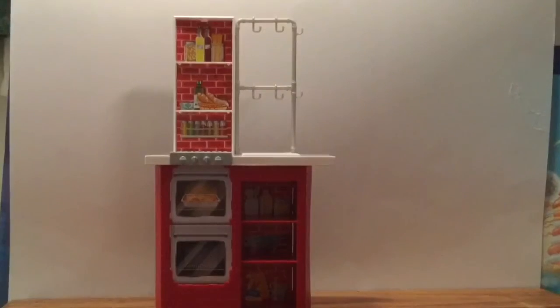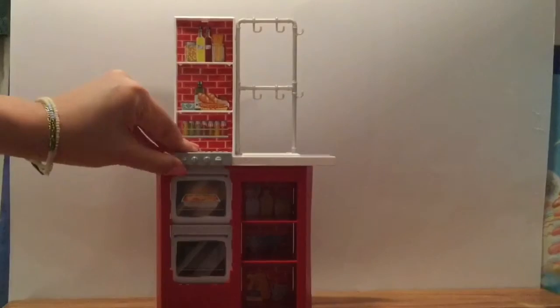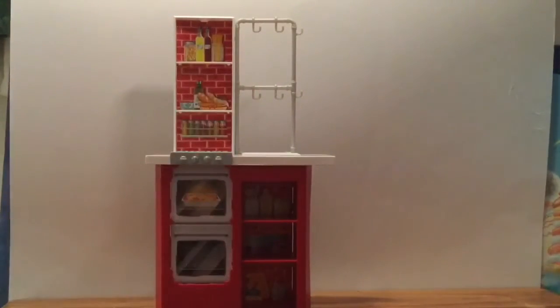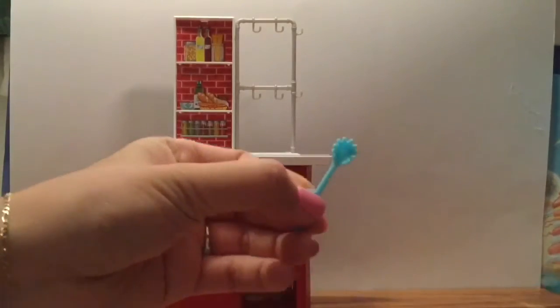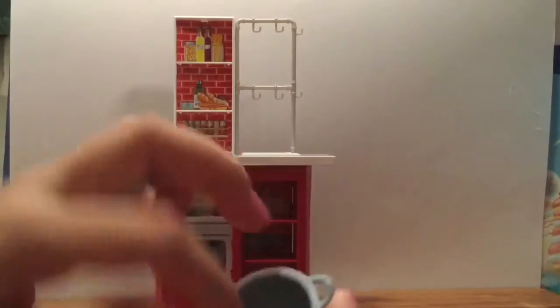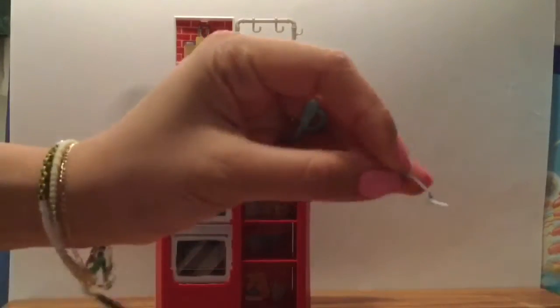Let's open it up and see what's inside. The set is so adorable! First it comes with this really cute little stovetop and oven, then it comes with this area where you can put all your food. It comes with this little spaghetti server so you can scoop up your spaghetti from this little pot — so cool!